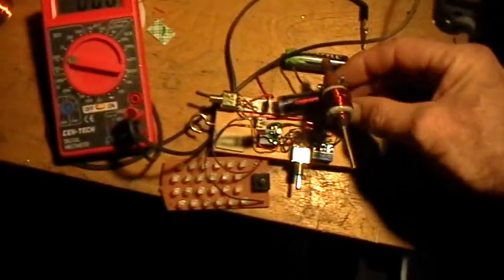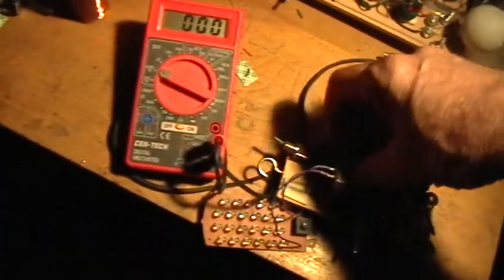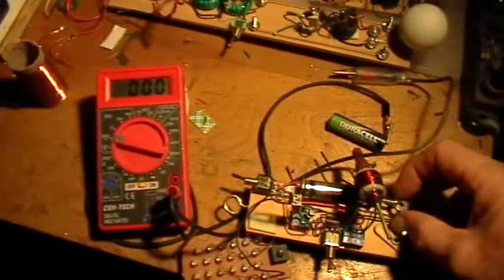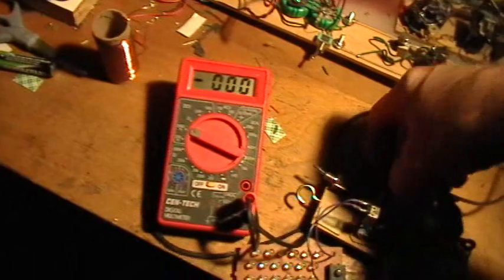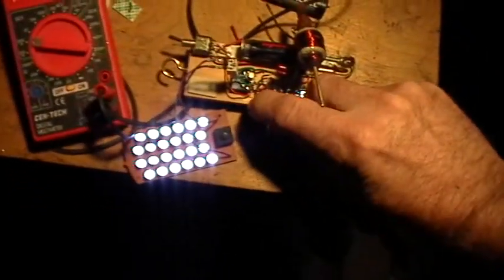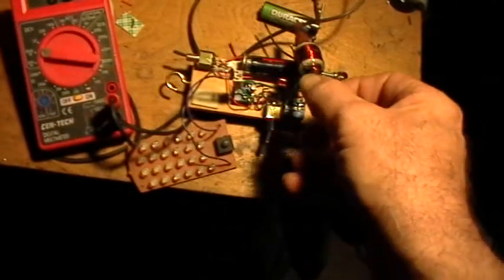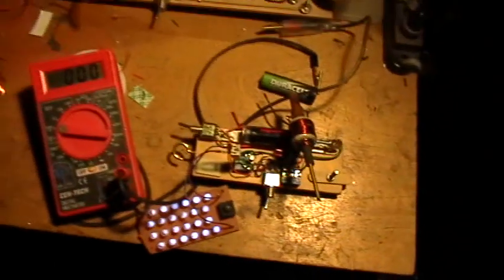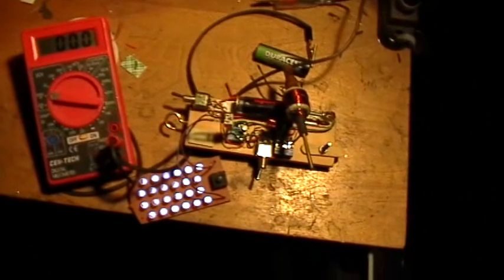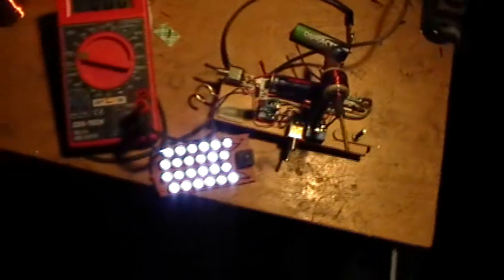Let's put the depleted battery back in. Sorry about the clumsiness — getting pretty good at operating this battery holder with one hand. With the capacitor out of the circuit, then the capacitor in the circuit, and the coil tuned to the right spot — boom, there's that sudden brightening. Thank you for watching.